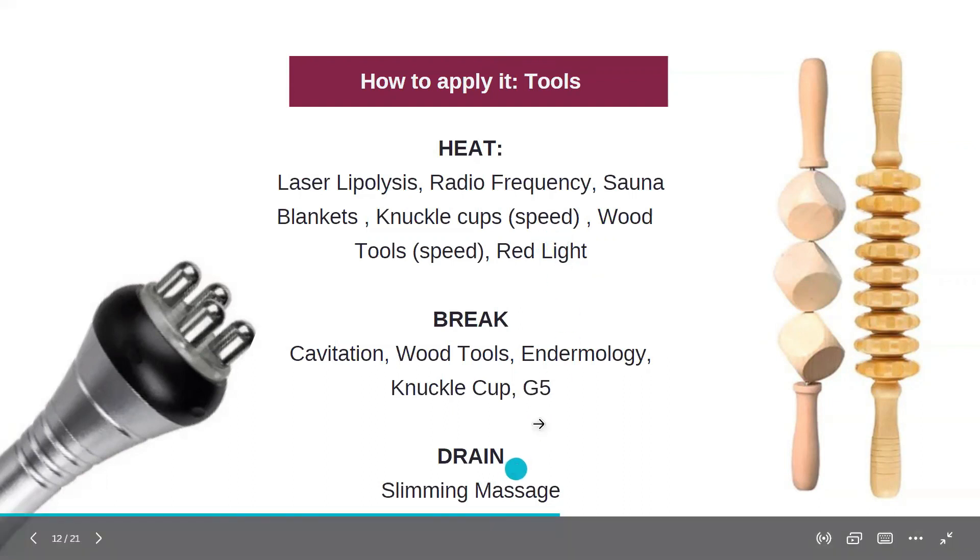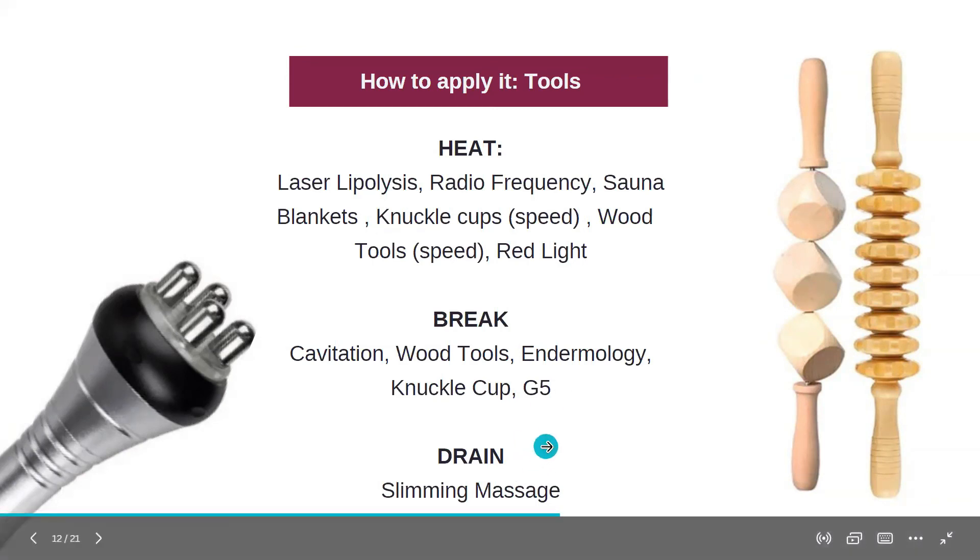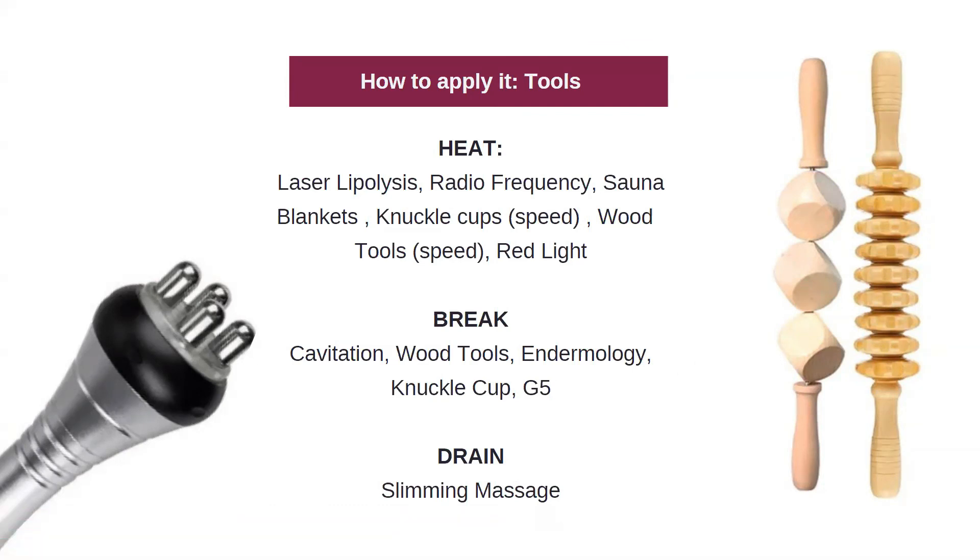The final step is the drain — a slimming massage that can be performed all over the body after any kind of treatment. This not only helps with detoxification, but it will help reduce any kind of inflammation on the tissue and help with those after photos.